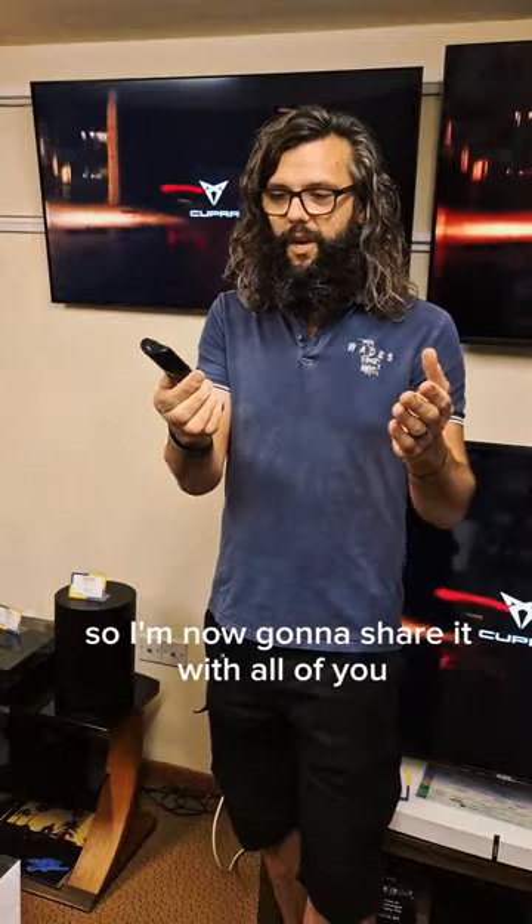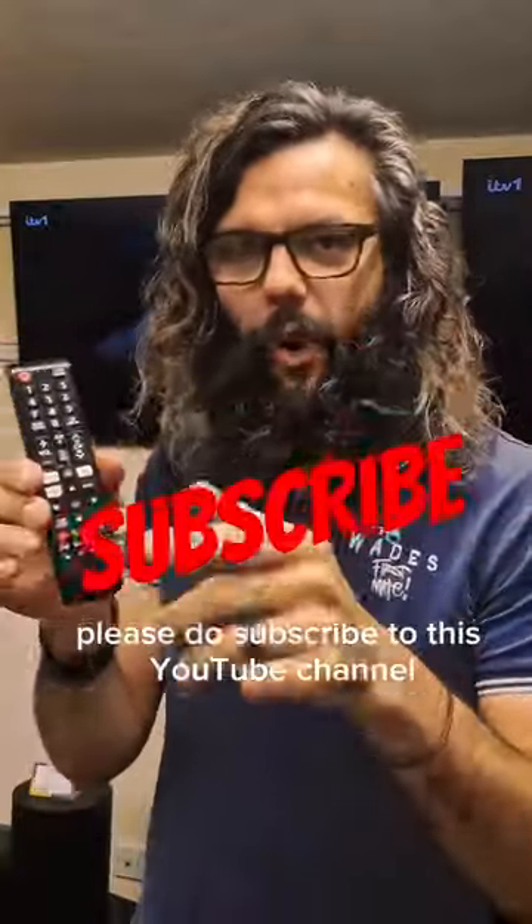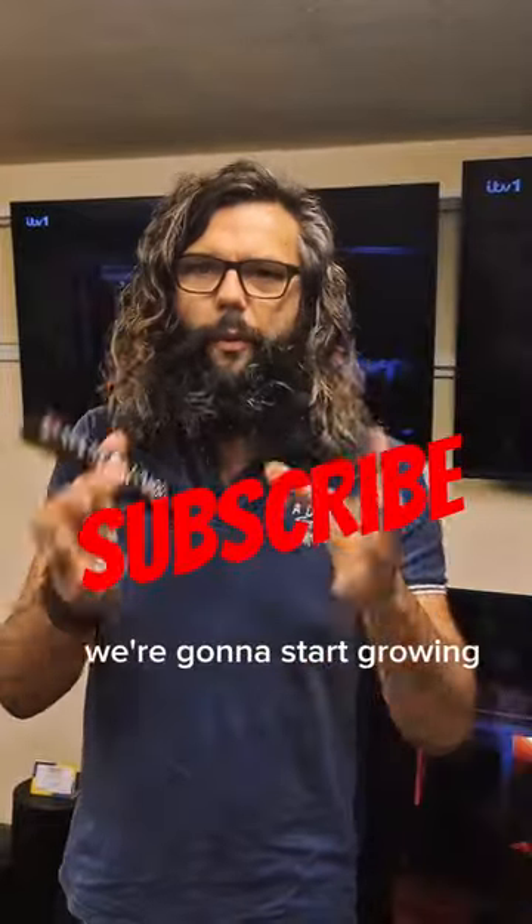So I'm now going to share it with all of you. Before I show you, please do subscribe to this YouTube channel — I want to start growing the number of subscribers we have. So let's get straight to it.